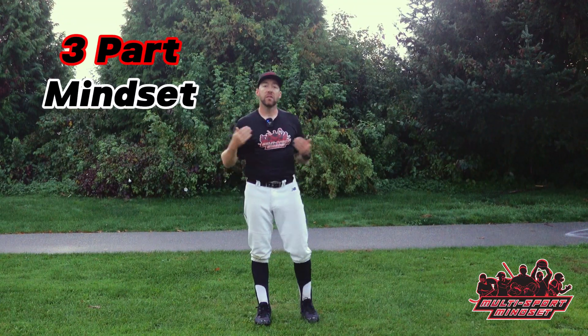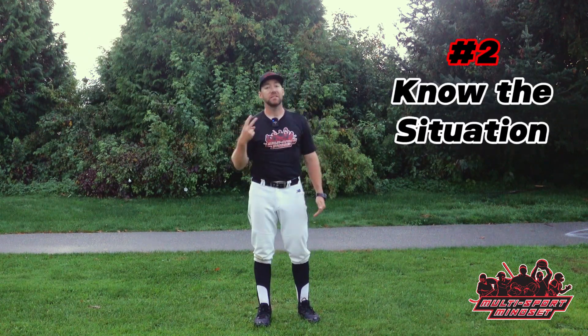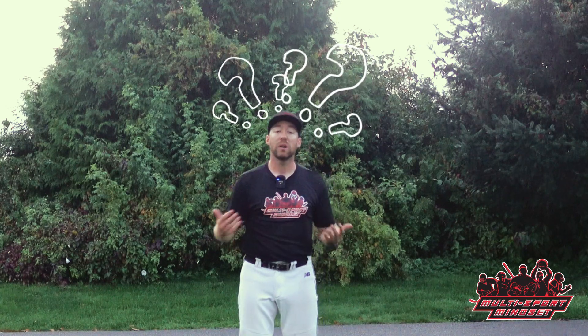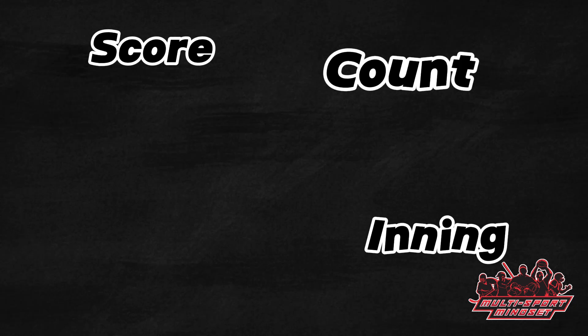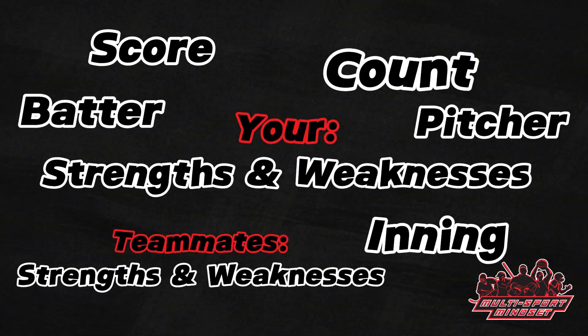The mindset has three parts. The first part: the ultimate goal of making backhand infield plays is to get the out. The second part: you need to know the situation. The third part: you need the four-second mindset. Knowing the situation before the ball is pitched enables you to be in the right spot at the right time to do your job. Ask yourself: what do I do if the ball's hit to me, and what do I do if it's not? Before the pitch, you need to know the number of outs and where the base runners are. As you advance, the score, inning, count, pitcher, batter, and your teammates' and your own strengths and weaknesses will all dictate your decisions.